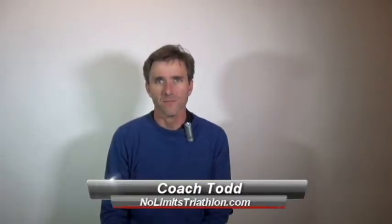Hi guys, I'm Coach Todd, Head Coach of NoLimitsTriathlon.com. Tomorrow is the Banff Triathlon and today I went for a swim in the lake with a couple of athletes. The biggest question I get from a lot of people doing Banff Triathlon is how cold is it and what can I do to prepare for the cold. So I'm going to make this video and try to do it really super duper quick.